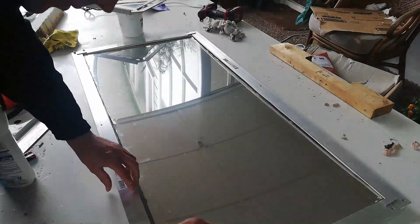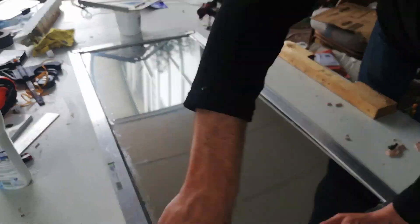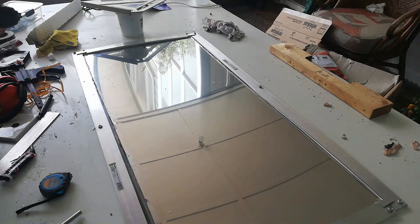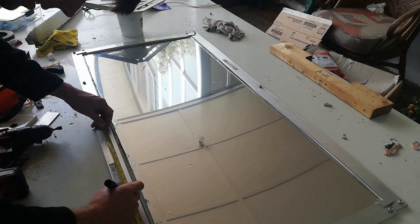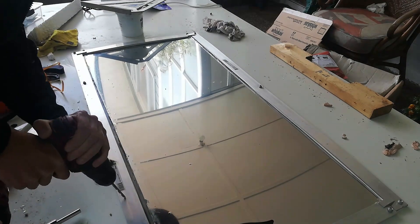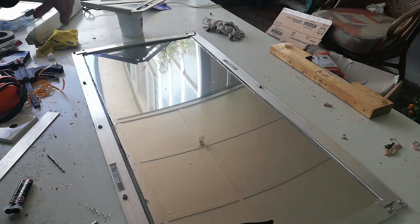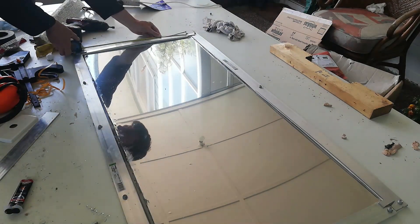I went ahead and screwed that on. The beauty of this is that if I ever want to change the panel, I can just unscrew it and off it comes. I noticed it wasn't sitting flat, so I went ahead and put in a few additional screws to hold it nice and flat.